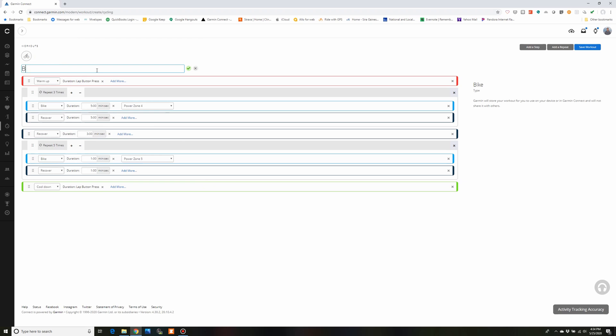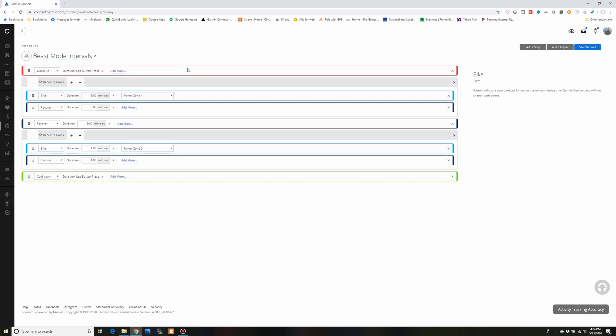I'm going to click on the little pencil icon on the top right and rename this to 'Beast Mode Intervals.' Click the green check mark once your name is set, then make sure you click Save Workout on the top right. I've got my title set, I'm ready to save, and then we are good to go.